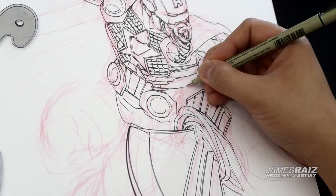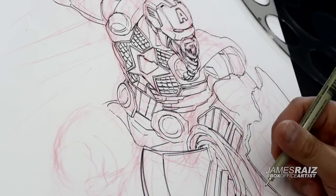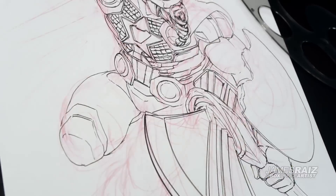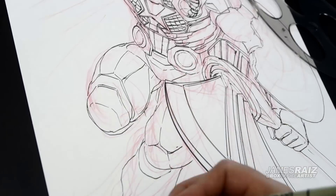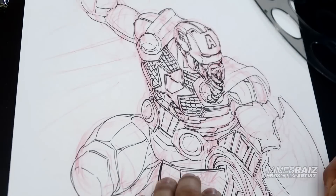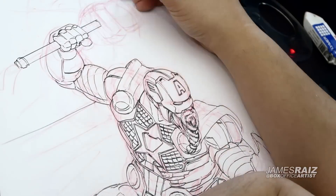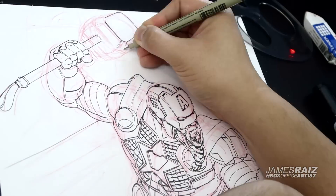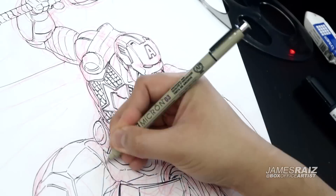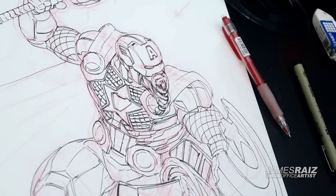There I have Stormbreaker in the front, and I wanted the shield there — specifically the broken shield, as that is a big part of Endgame. The legs were pretty much Iron Man legs, and on the top he's holding Thor's hammer, Mjolnir. I'm using the 0.03 pen for the fine detail work.